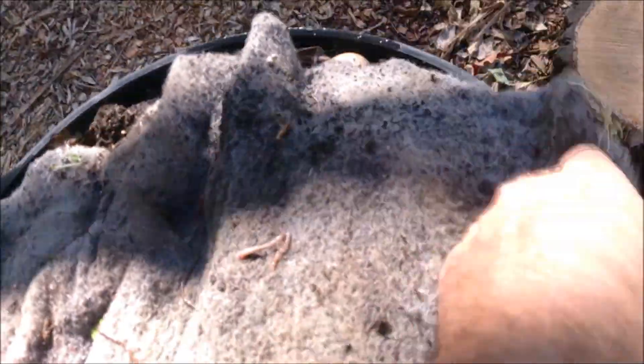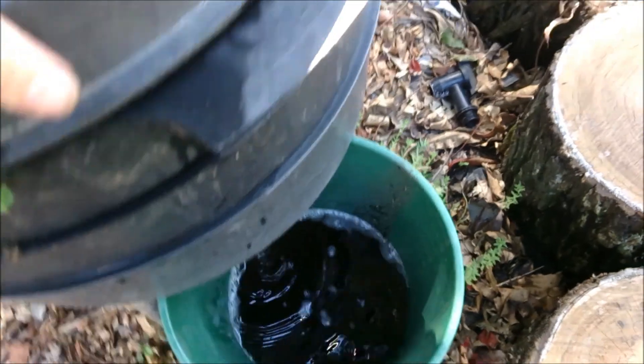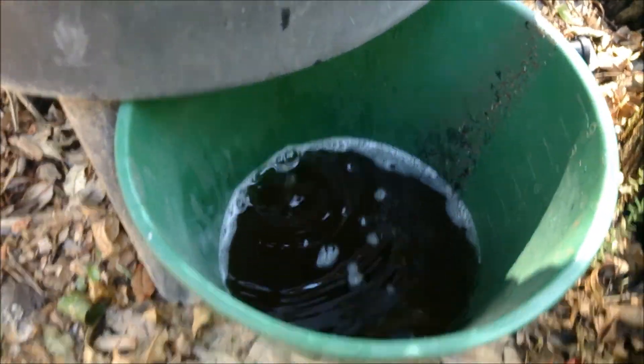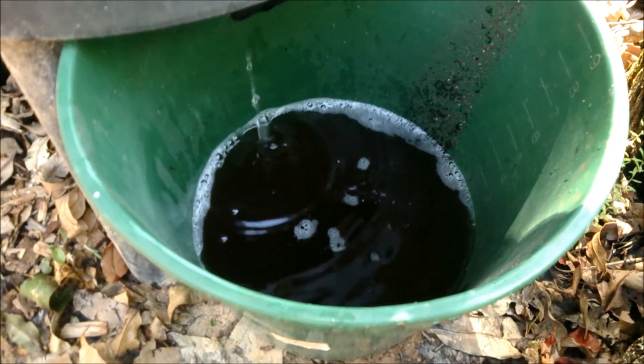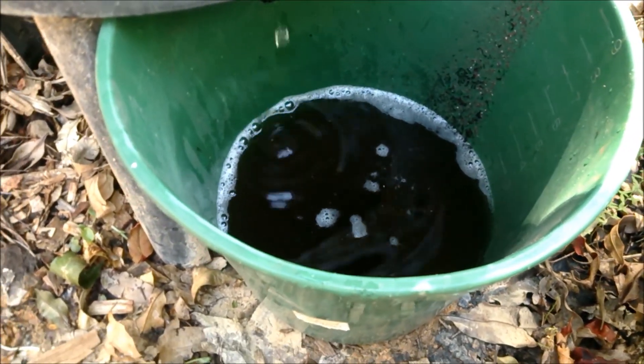Best of all, the worm castings also turn into this liquid fertilizer as it runs through, and it also runs through the cow manure producing this as well. It's not very strong and you can even put it straight on the seedlings if need be. Sometimes I use it as-is, other times I do a 50/50 solution depending on what I'm trying to achieve on the day.